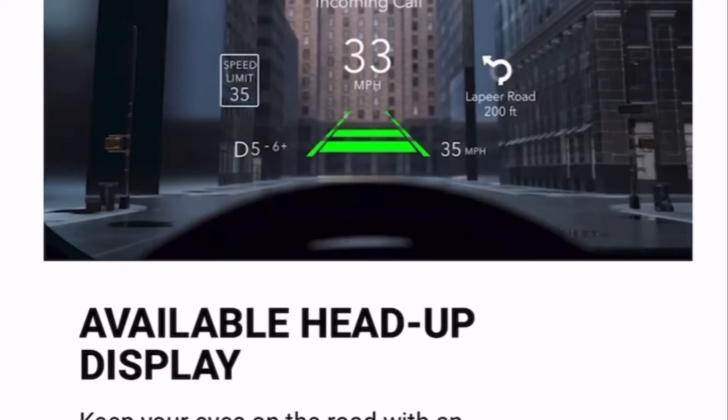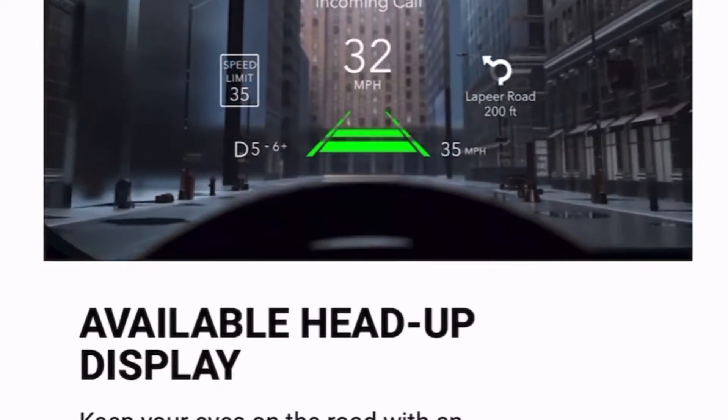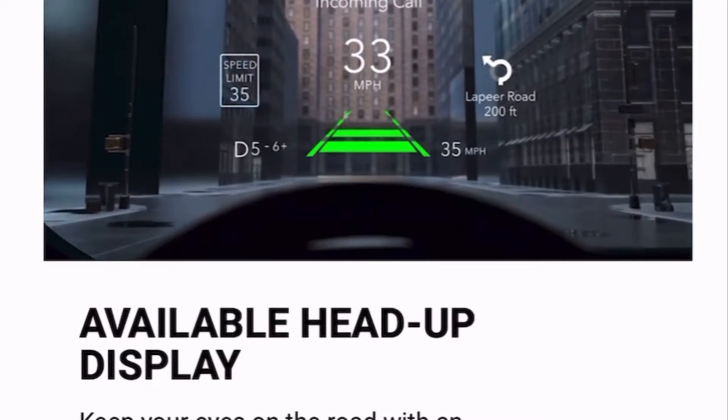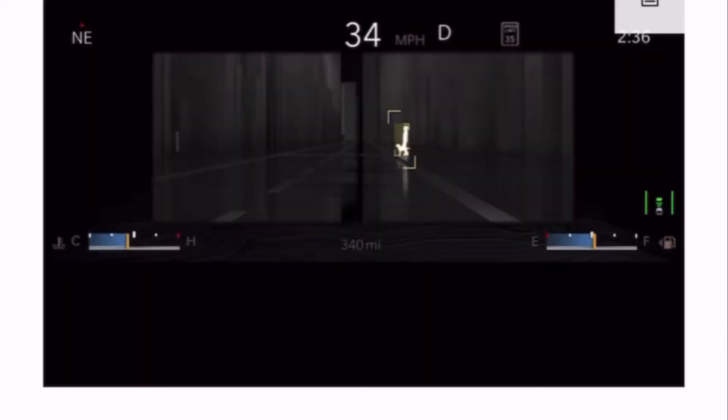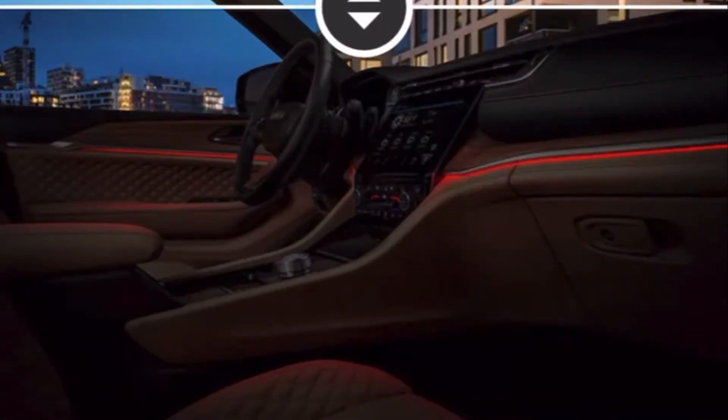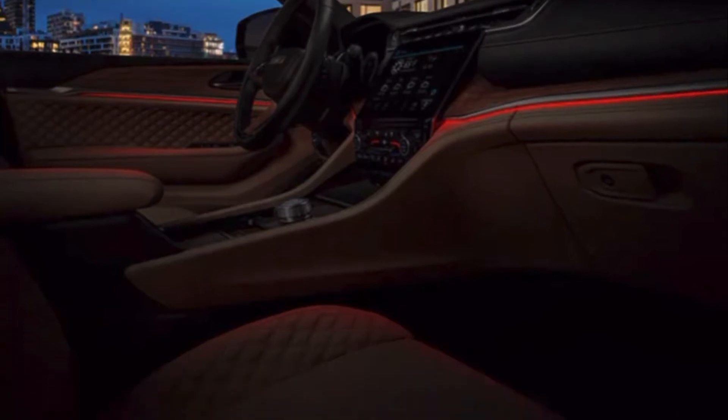Now let's talk about the super cool things that can be added to this car. There's an available full-color 10-inch heads-up display that shows turn-by-turn navigation, speed, and so much more. And a night vision camera with thermographic technology and infrared sensors that can scan pedestrians and animals up to 100 yards. And a beautiful ambient lighting.